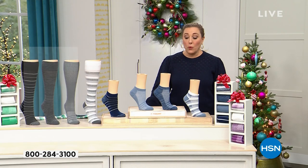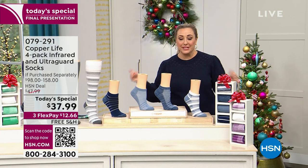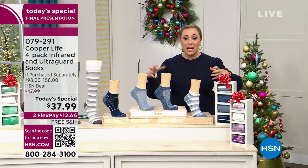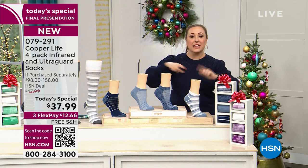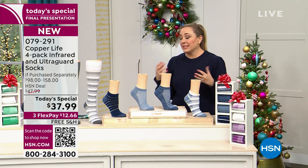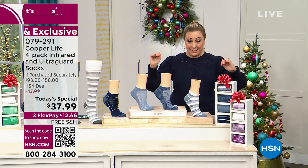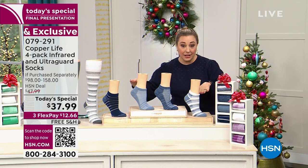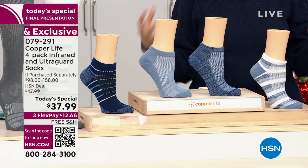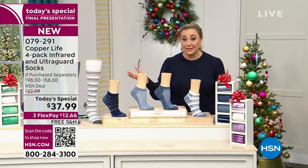Four pairs of socks for $37.99 — but this is Copper Life. These are compression socks with extra benefits like antimicrobial protection wash after wash. They fit amazingly and have so much technology we're going to talk about. Two different styles: ankle or over the calf. Sizing: small, medium, and large for women's; medium, large, and extra large for men's.